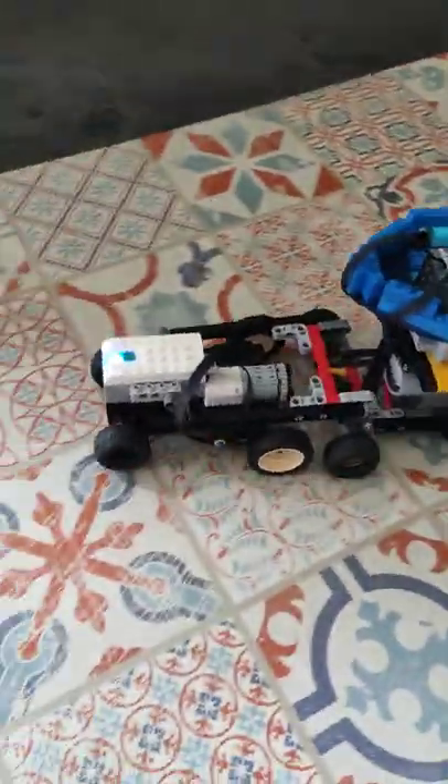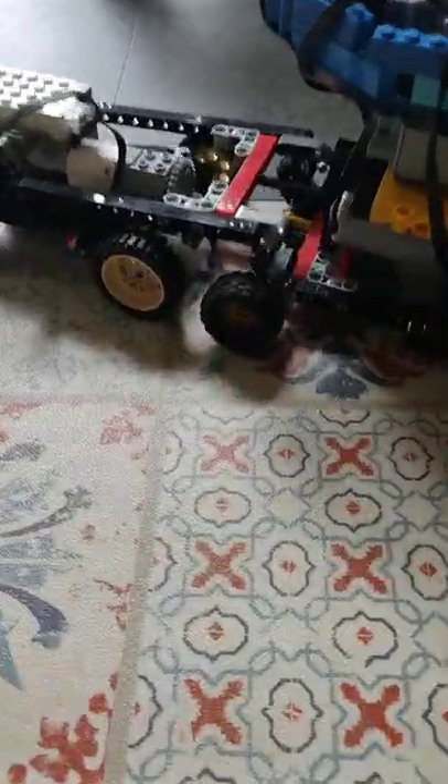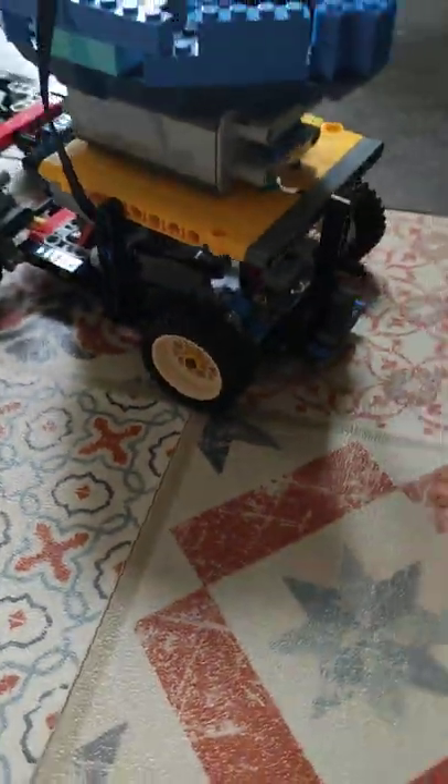This is what I've made without any instructions at all. Two motors, one servo to steer and infrared remote.